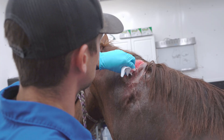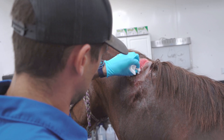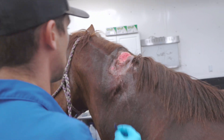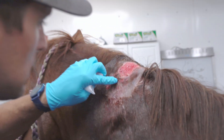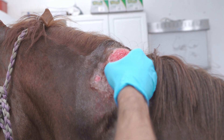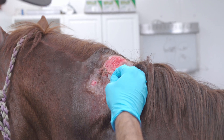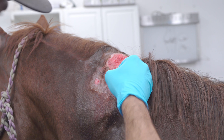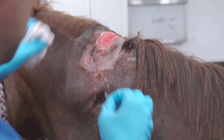Now we're debriding some of this necrotic tissue and taking out some of these little inflammatory granulomas — basically inflammatory clumps of nasty stuff. You can see a nice big one right there. Sometimes they're called sulfur granules — basically it's a collection of worm or nematode larvae and inflammatory or immune cells clustered together.